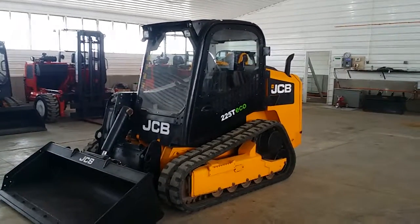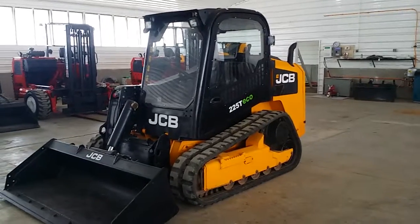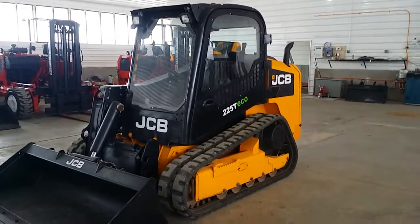Good morning and welcome. Today we're going to give you a nice detailed operational video of our JCB 225T track skid loaders.